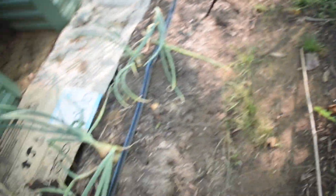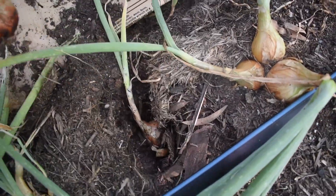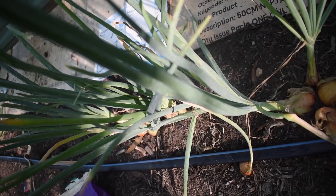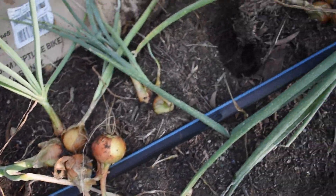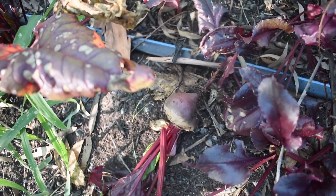We have a few onions left but something has decided it wanted to dig in there, so those onions won't be doing anymore. That's been happening a lot — we've got some onions still going but pests and whatever else is really causing issues. We have a bunch of beets in amongst all these weeds that need to be pulled — they're a good size and ready to be pulled up, so there's still a few of those in this bed.